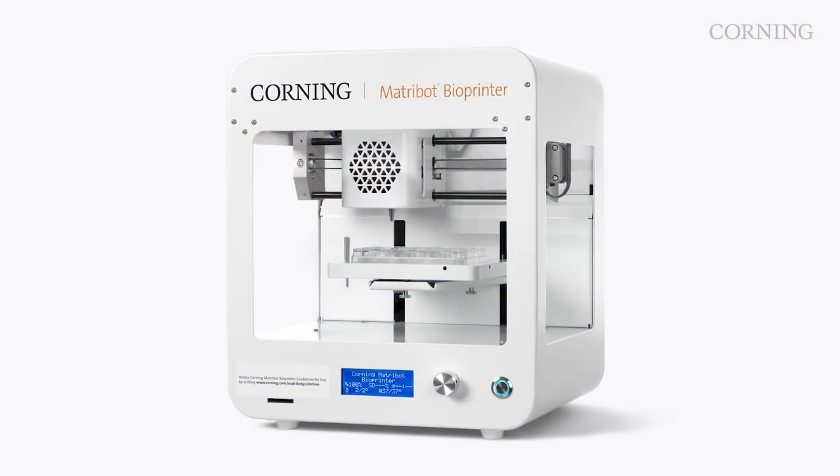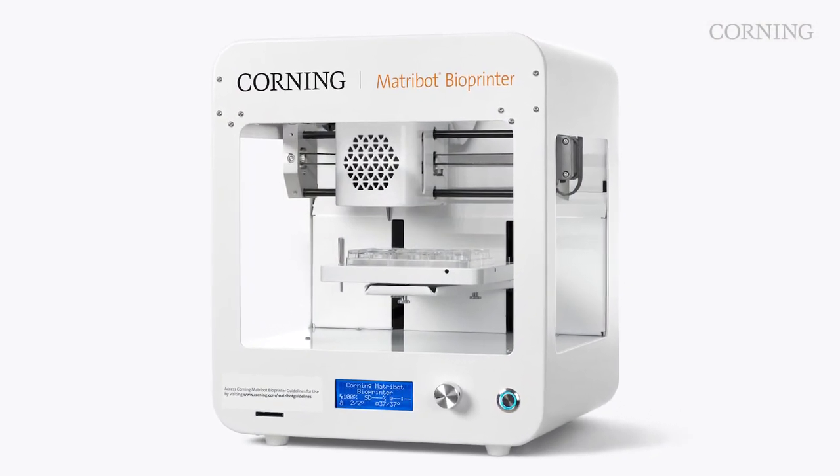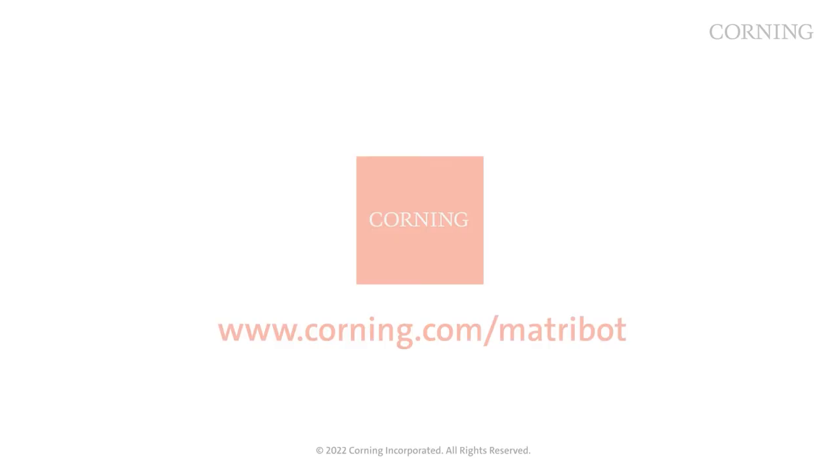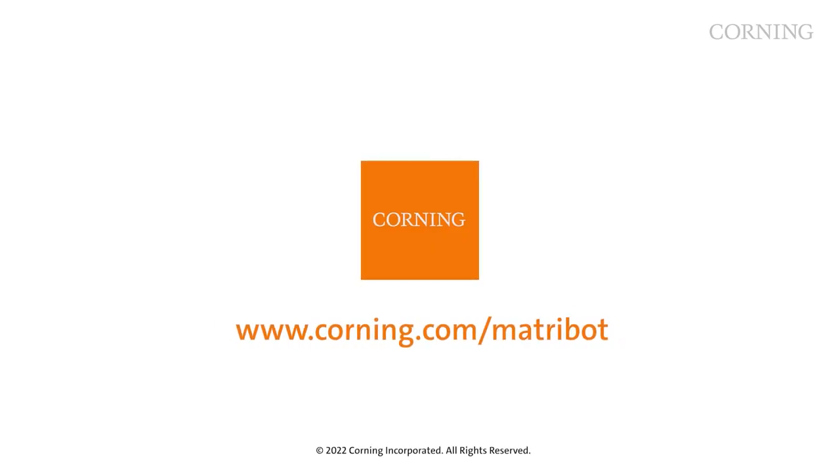To get started with the Corning Matrobot bioprinter, request your free demo to see how it could push your lab to new frontiers. For more information, please visit corning.com/matrobot or contact your local account manager.